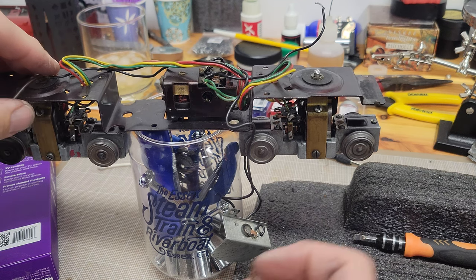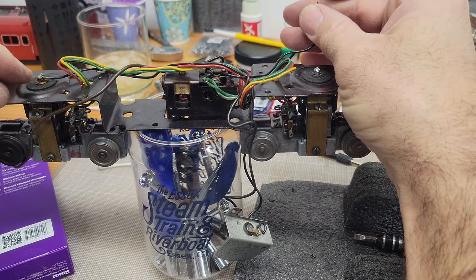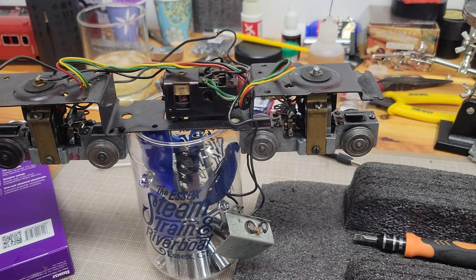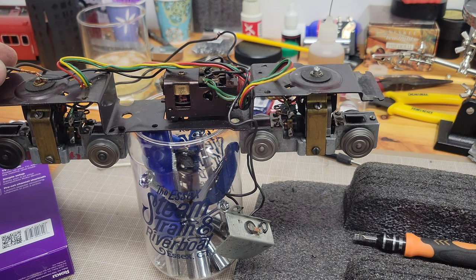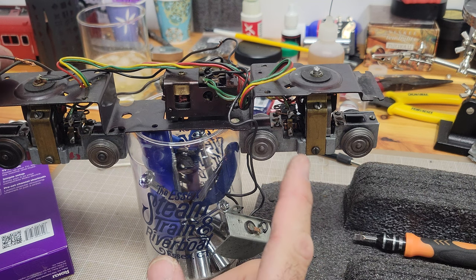Let me just give you a taste of what's going on here. Alright, here we go. Kick it into gear. Looks like the back one is going faster than the front one. Something doesn't sound right either.